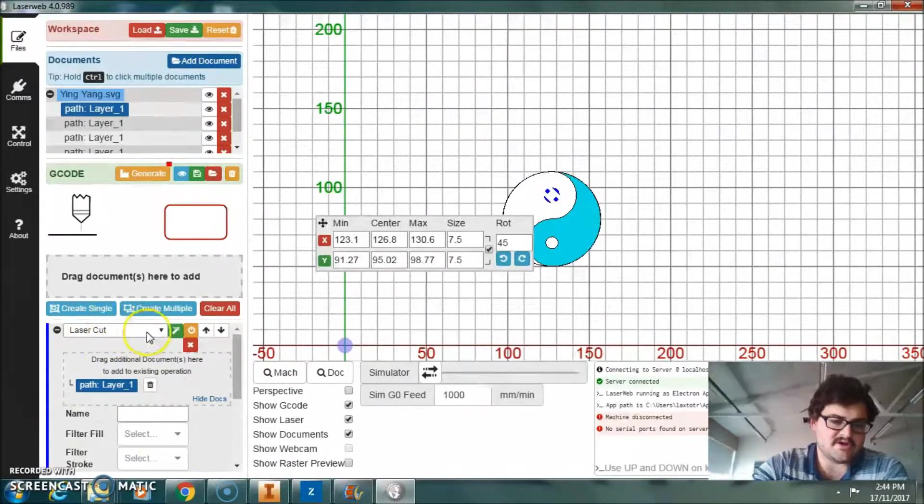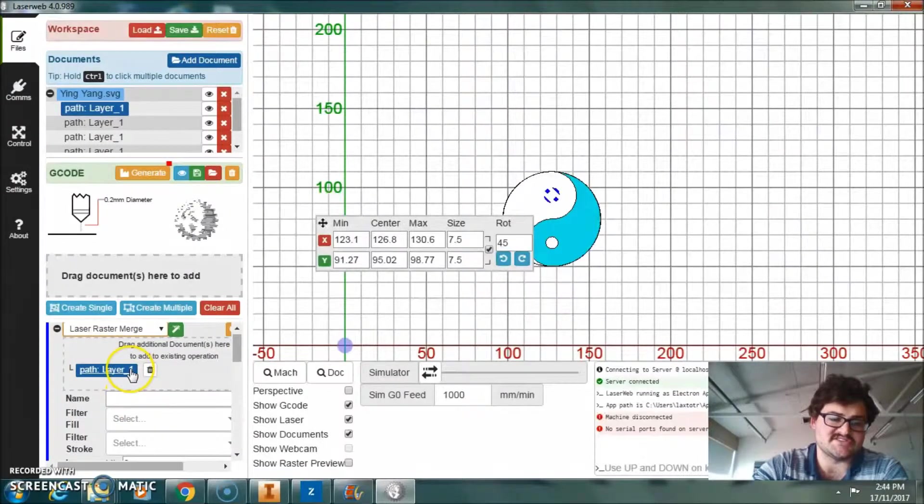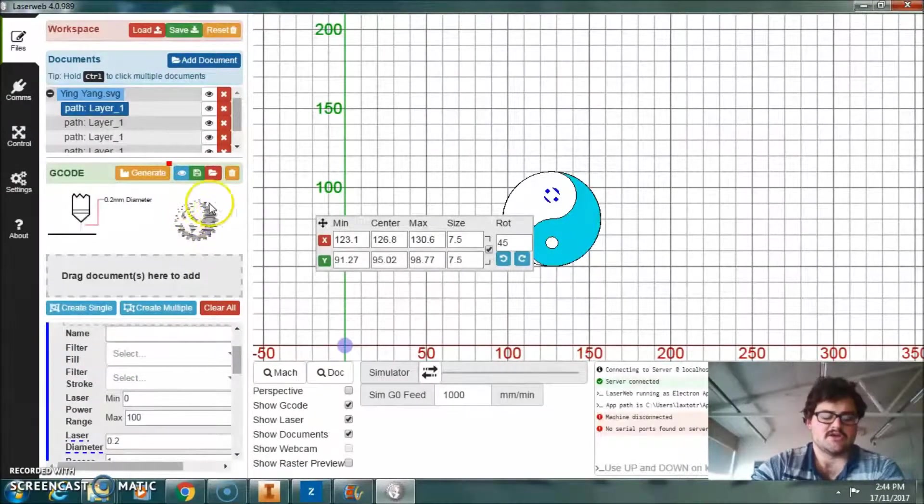So we don't want it laser cut, so I can click on that and change it. You can see up there it shows you what it's going to do — all those different lines filling it in. You've got to make sure you name your job, so I'll call that 'small raster'.